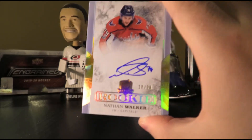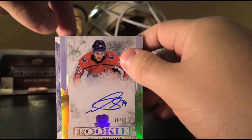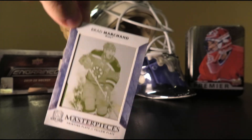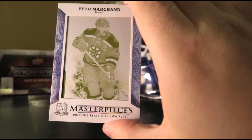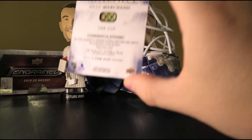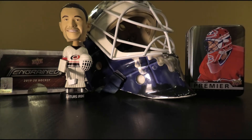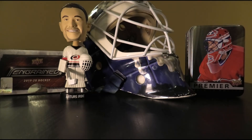And finally, we have a printing plate — Masterpieces printing plate, one-of-one, of Brad Marchand. This one is the yellow plate. It's nice. Urbe's verdict: yeah, it's a one-of-one printing plate — pretty cool.